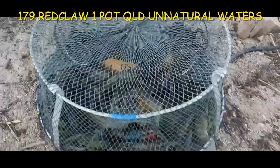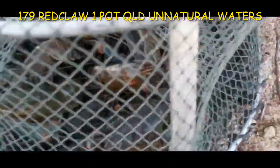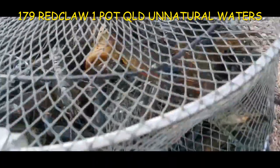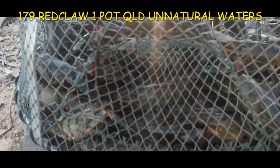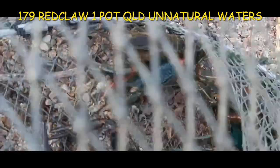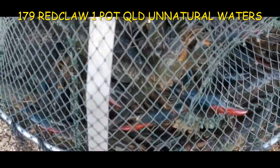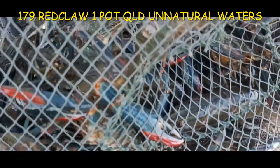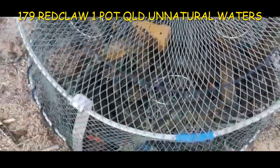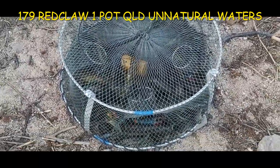We've just pulled the pot out and she is absolutely loaded — it is chockers! These pots certainly do the trick. There would have to be over a hundred in that pot, without a doubt, and there are some big ones in there too. I'm guessing probably 150 to 200 in there. There's a big fella here — look at that, the bottom is just black from red claw. That is cool!